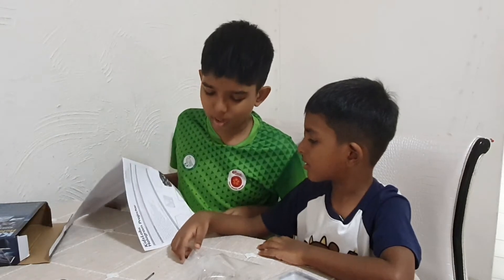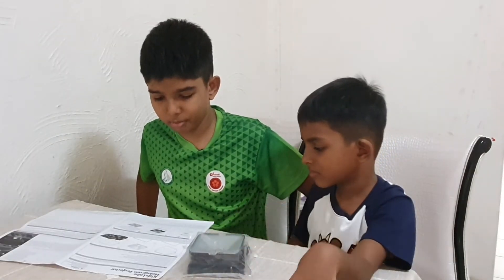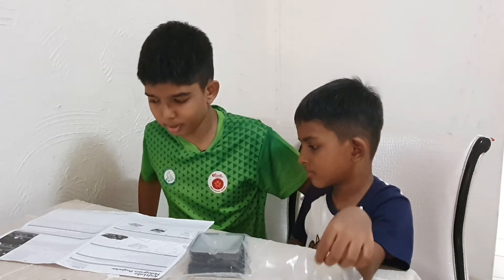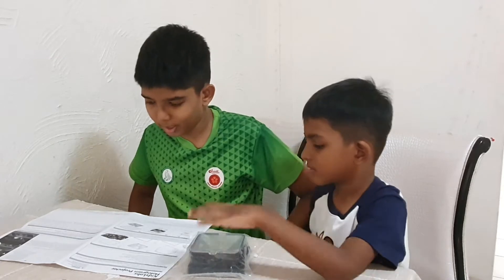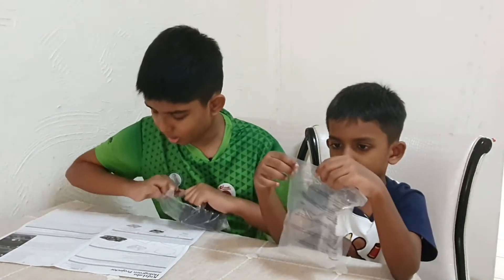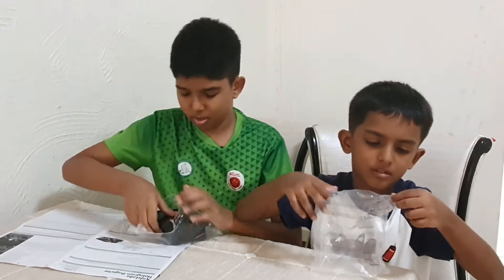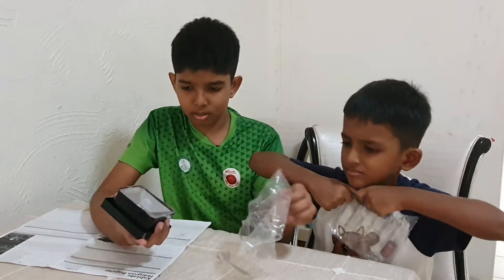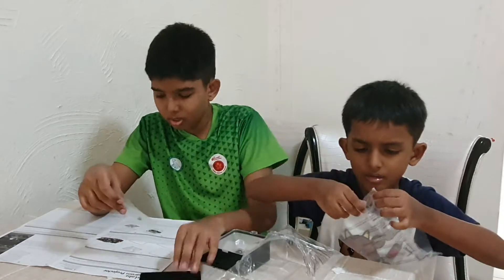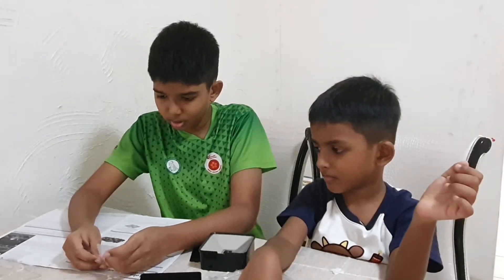This is going to be the easiest thing. There are only four things you need to know: safety measures, use of batteries, contents, and assembly. There are only five steps. First, take it out.